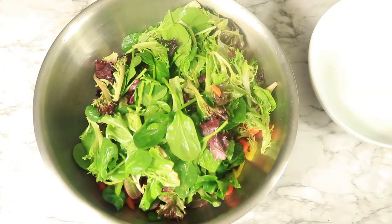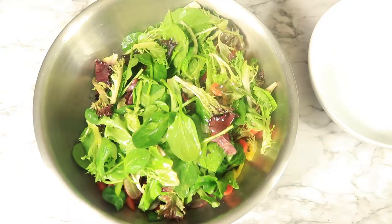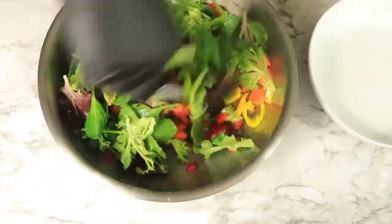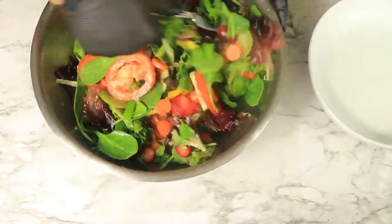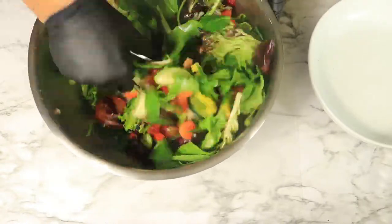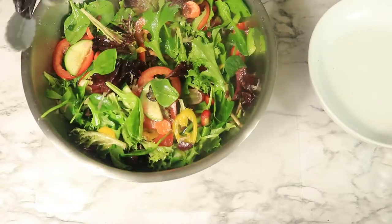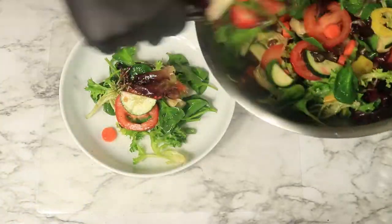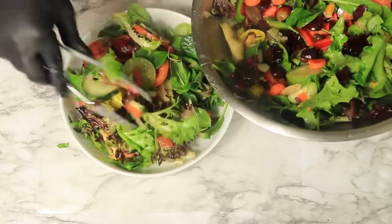Now that our fruits and vegetables have been chopped up and placed on top of the spring mix, let's pour all these ingredients in a separate bowl and mix them together. Then we're going to place our salad right back in the bowl that it was originally in, top it with some hot sauce, and then our lunch meal will be complete.